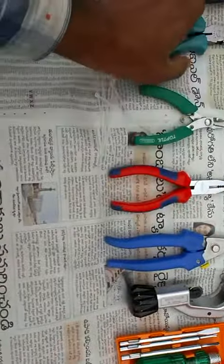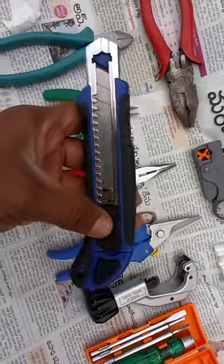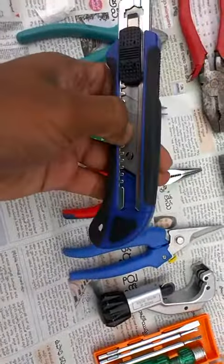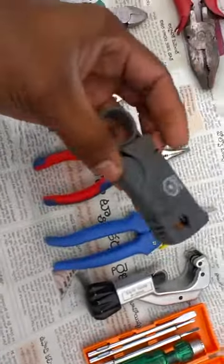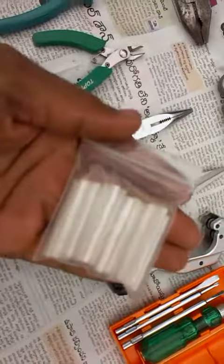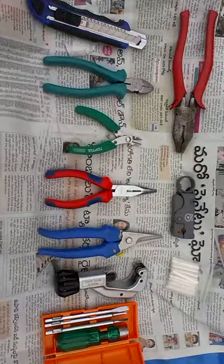Also included are an FRP cutter, chop knife, and spare blades available inside. There is also a cutting plier, buffer cutter, and ribbon splice protection sleeves — tools used especially for ribbon fiber splicing.